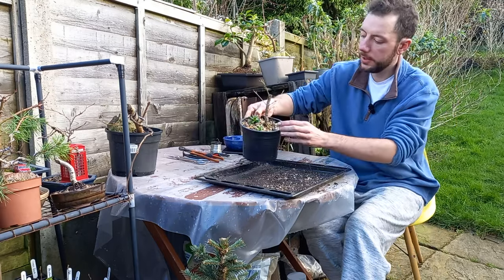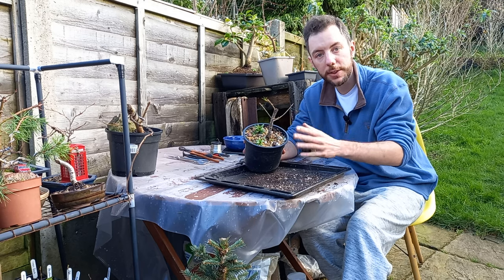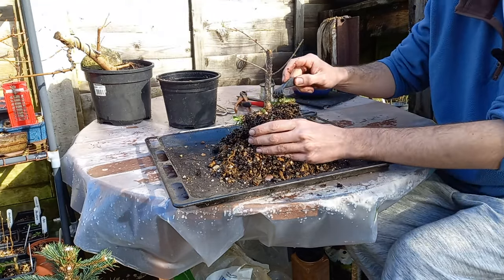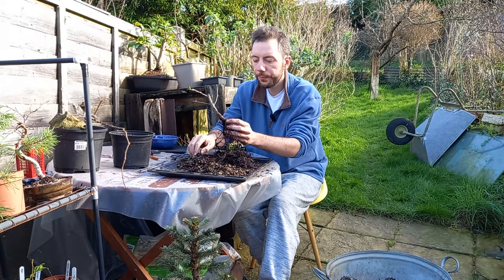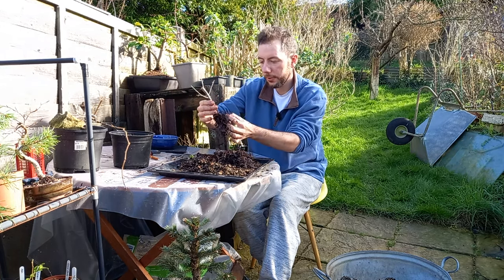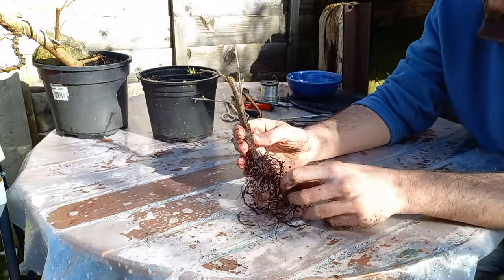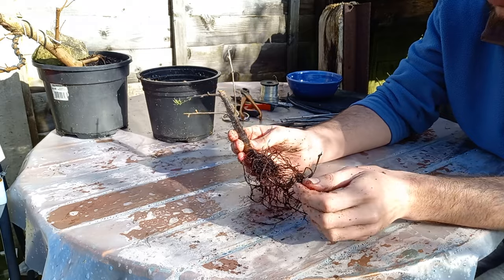Tree number two — this one is a lot more green, a lot more of the buds are popping, so I do suspect the roots are going to be a whole lot healthier. We tease away the soil in much the same way as the last one. It looks as though we have a much better root system on this one — not as many rotten roots, a better root base, still a little bit funky but yeah, a lot better than the other one. After a dunk in the bath, we're left with a lot more healthy roots.